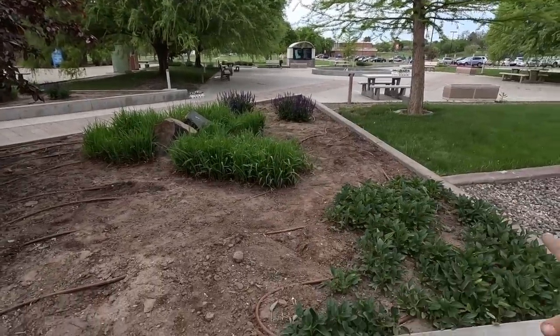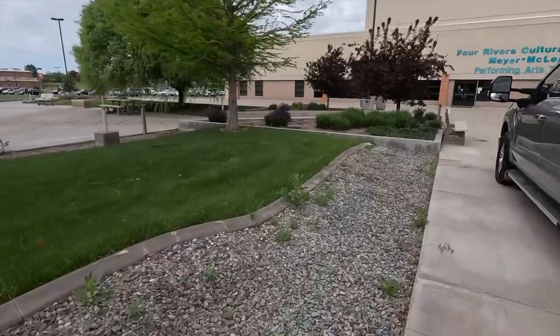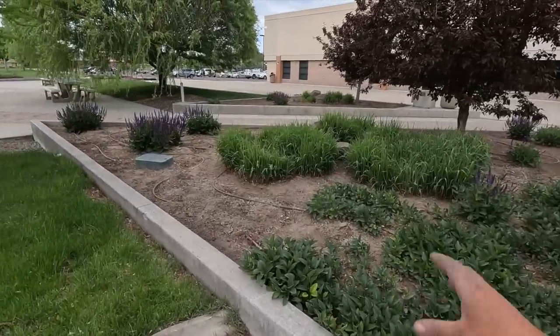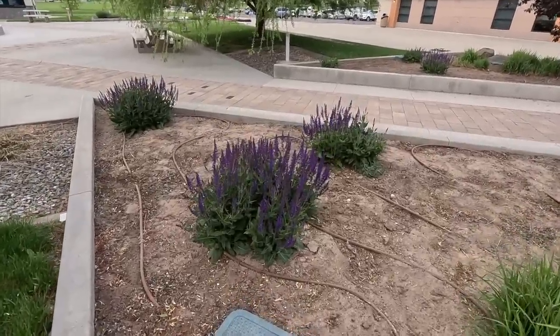So this is the courtyard right here. They are working on a fountain for the center area, but there are eight triangular-shaped beds — two at every corner — that we fill up every year. Most of them have trees established in them. I think these are crab apples right here; they've already set some fruit but they bring a really pretty color. There's also a perennial ornamental grass, perennial salvia, and some black-eyed Susans repeated throughout. We're just basically filling in the gaps.